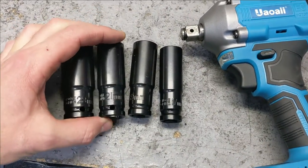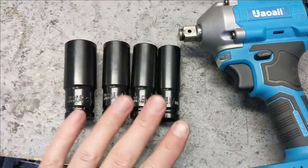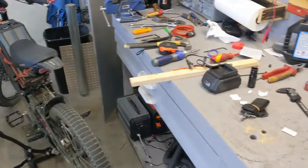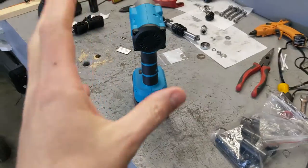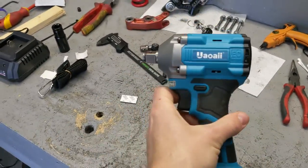As far as the sockets, you get a 23, a 21, a 19, and a 17 — that's what you get in the kit. The bike is getting fixed, don't mind the mess. Yes, it comes with a bag to put everything in, but that's not why you buy it — you buy it because it's good.